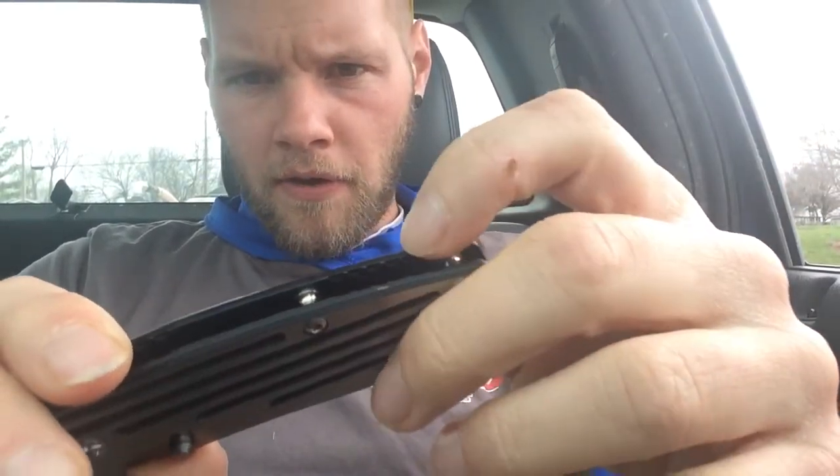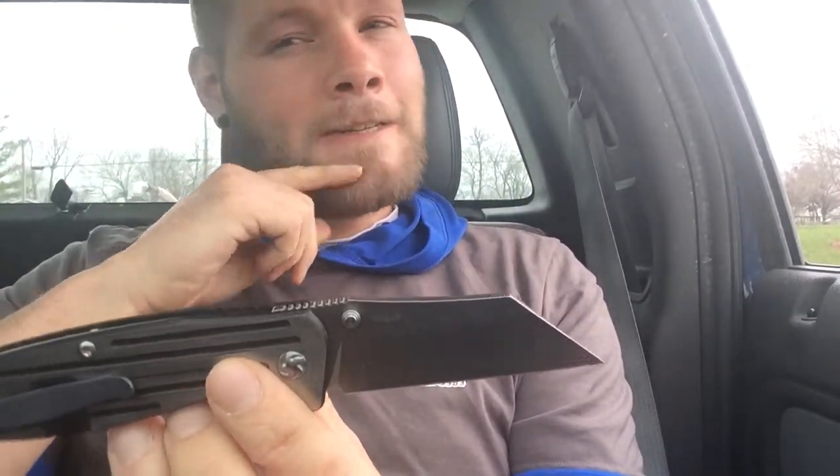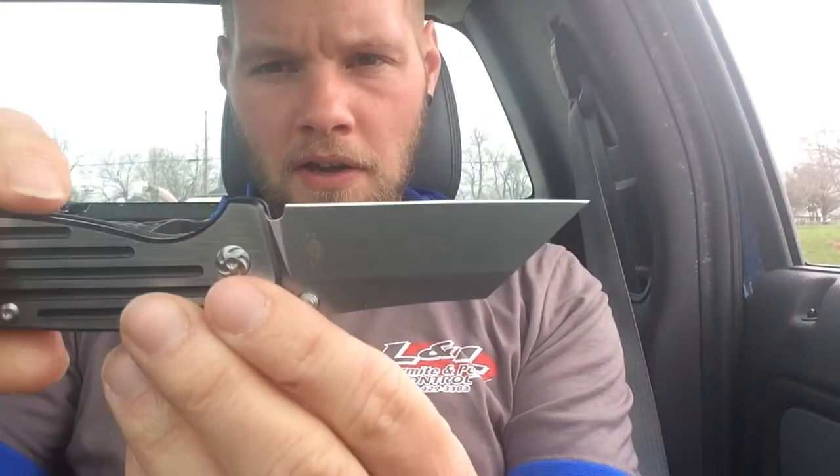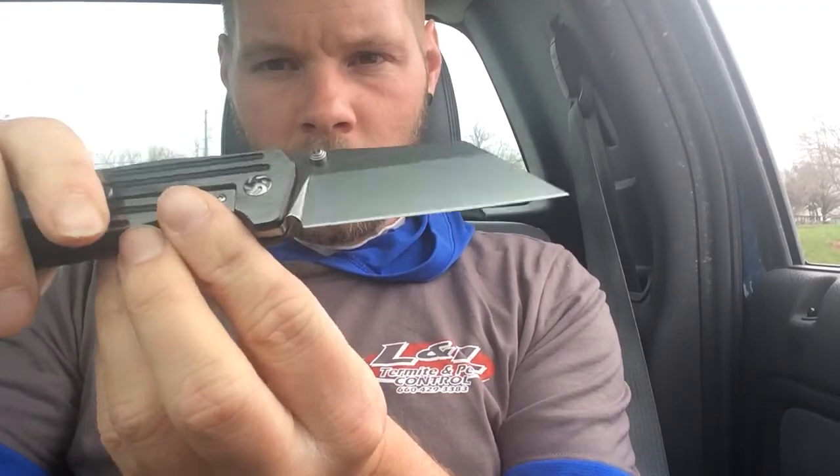On the inside of the titanium, there's jimping here and here, and on the bottom part as well. The blade is S35VN steel, which is a fairly good steel. It came to me with what I'd call a working edge — sharp enough to cut things but not razor sharp. The grind looks a little off on one side, slightly steeper, though that might be normal.